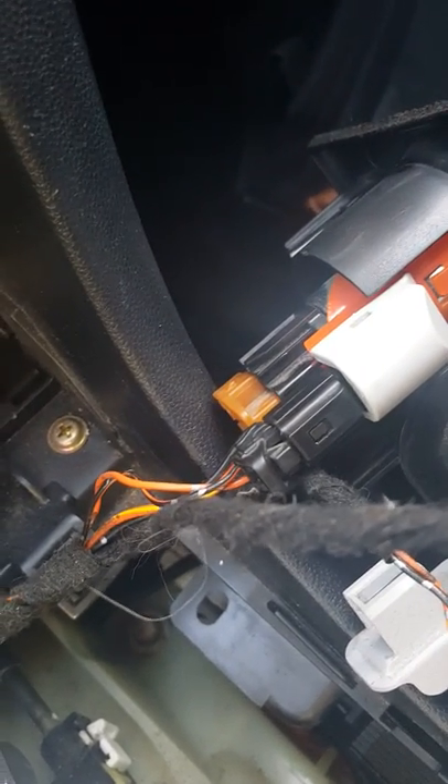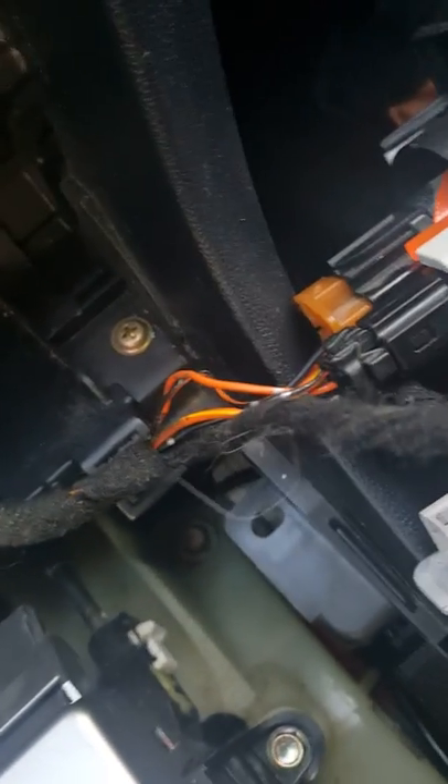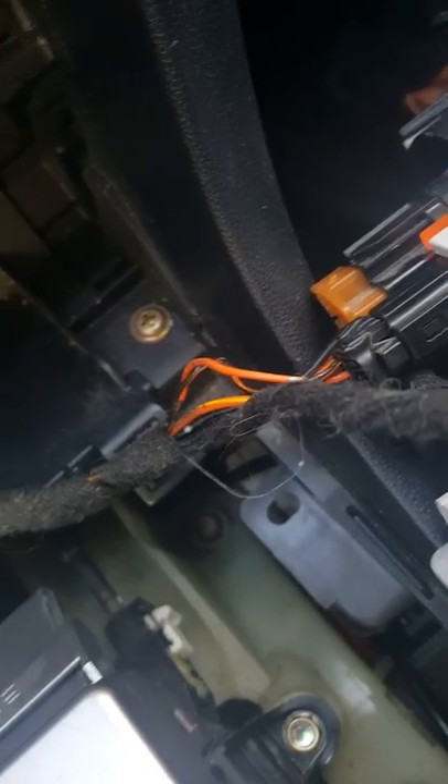So to recap: use a flat head screwdriver, push that tab in, pull the gray part out, then pull the black part out, disconnect it from the connector, take the light bulb out and you're all set.